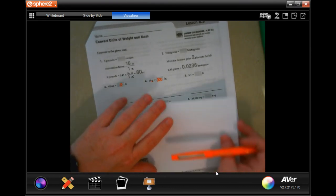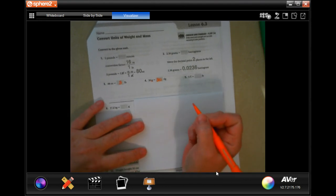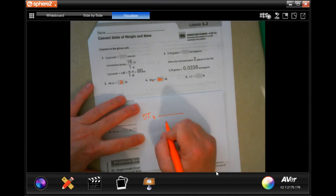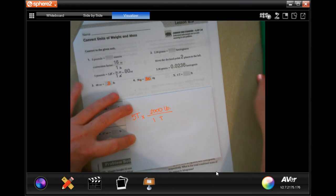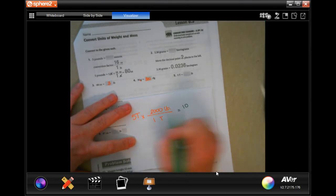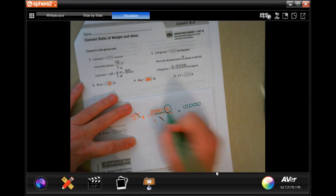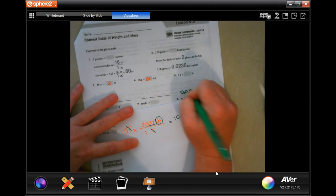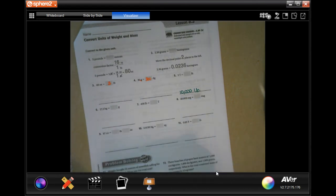Now we're going from tons to pounds — not tablespoons, tons to pounds, I always say that. So five tons: five times two is ten, and then we have those three zeros, giving us ten thousand pounds. We canceled out tons and wound up in pounds — ten thousand pounds.